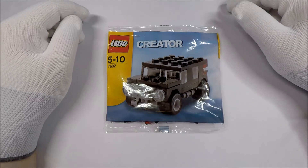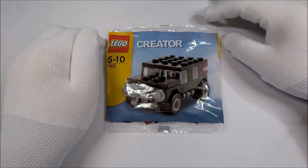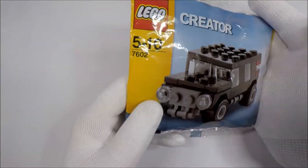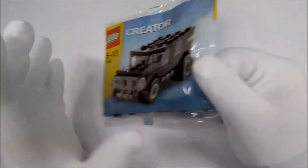Hello and welcome to White Glove Reviews. In this video, we're taking a look at another Lego Polybag. This one is Polybag 7602, the Creator Black SUV.